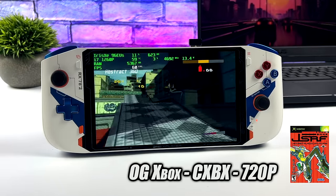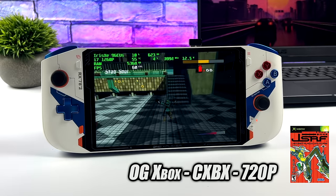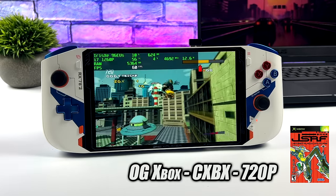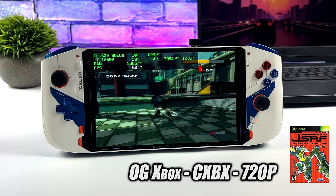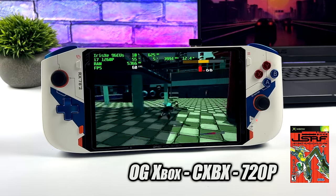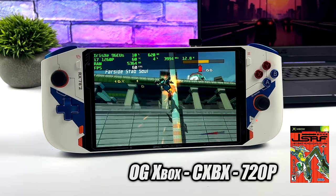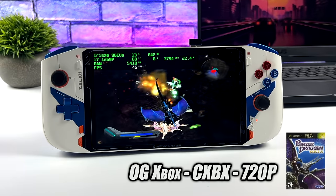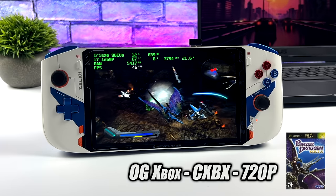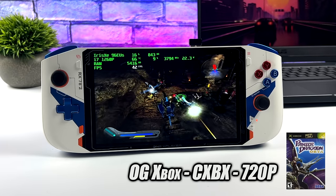Checking out original Xbox emulation using CXBX Reloaded, Jet Set Radio at 720p is perfectly playable at 60 fps with no dips — though that doesn't mean every Xbox game will be playable on this device. CXBX Reloaded is definitely your best bet; I did try the XEMU emulator but we just don't have enough GPU power for a lot of titles. Even with CXBX Reloaded, Panzer Dragoon at 25 watts still couldn't hit 60.